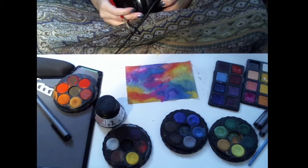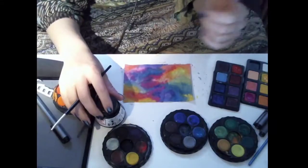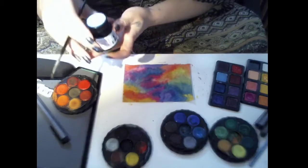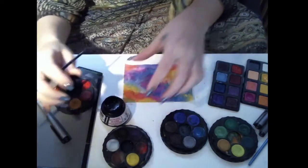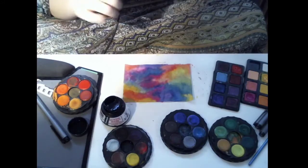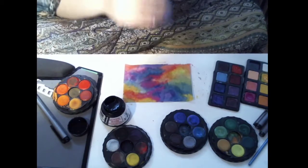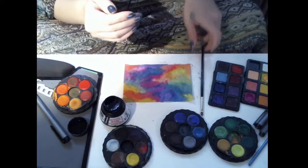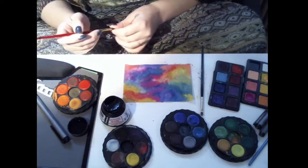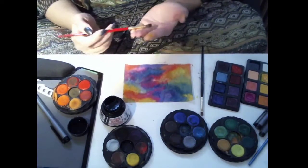I'll see you in a second because video magic. Alright, I've waited a few minutes. It's not completely dry, but it's dry enough for me to work on. Now I've rinsed off my brush. I like this brush for smaller details. I don't really want to get a lot of water in my ink though — I feel like that's bad for the ink. I also have a bigger brush for kind of filling in bigger areas, and I can already see some areas that I want to fill in.